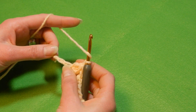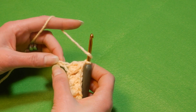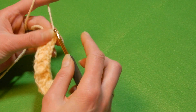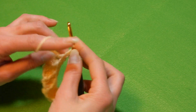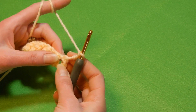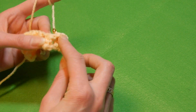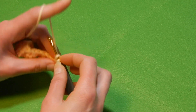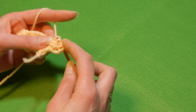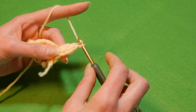Yarn over the hook, you're left with two chains — skip the next chain and in the last chain we're gonna do only one double crochet. Only one. Chain three, turn your work. Now in this first space here, yarn over the hook, we're gonna do three double crochet together. Four loops, pull the yarn through all four loops, chain one.